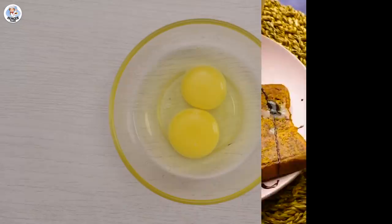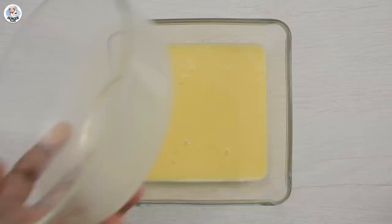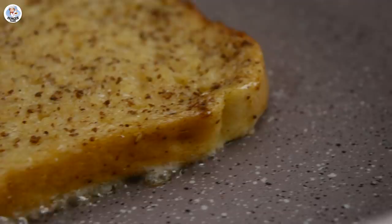For the next hack, in a bowl add two eggs. I'm transferring it into a square bowl — you can use any bowl you have. Add one tablespoon of cinnamon powder, mix, and add one fourth cup of milk. Whisk it again, then dip one bread slice and cook it on a hot pan from both sides. It's basically just a sweet version of a French toast.